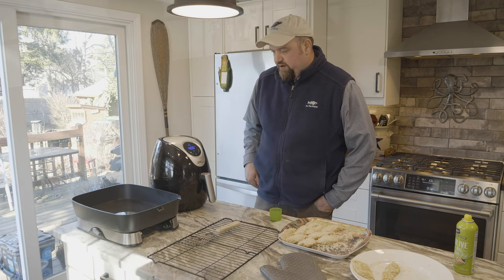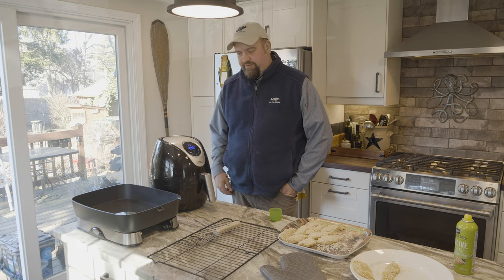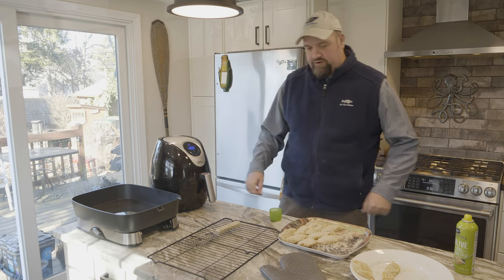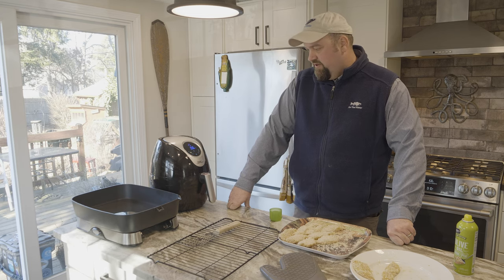This is a Power Air Fryer XL — these run about 85 bucks and you can buy them online. There are certainly a number of different air fryers on the market; some go up over $300. It's like anything else in life — you kind of get what you pay for. The more expensive ones do, from what I've heard, do a better job. This is more of an entry-level model, so we'll see how it goes and see what the results are.